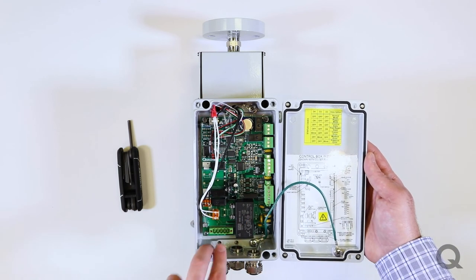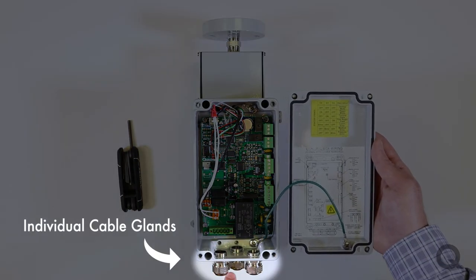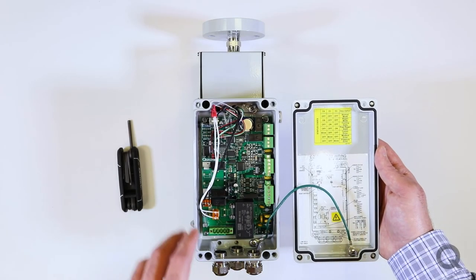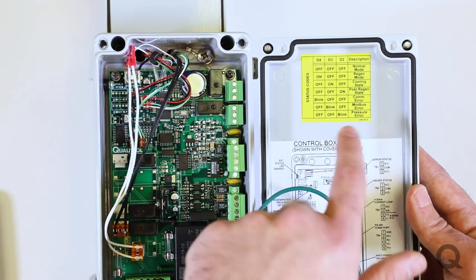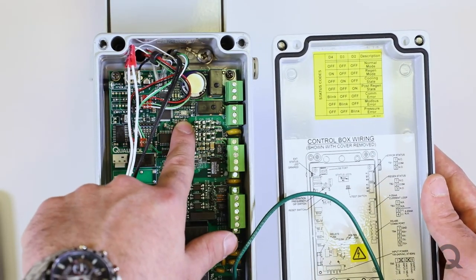Along the bottom is the power input, and there are also three individual cable glands to run power separate from the relays, separate from the communications. On the board there are three small LEDs for indicating error status in more depth — normal mode would be all LEDs off. Also on the board is the added test button.